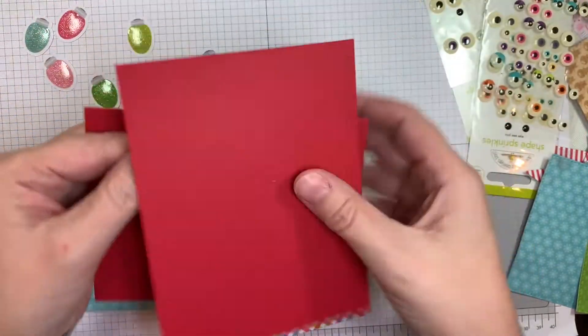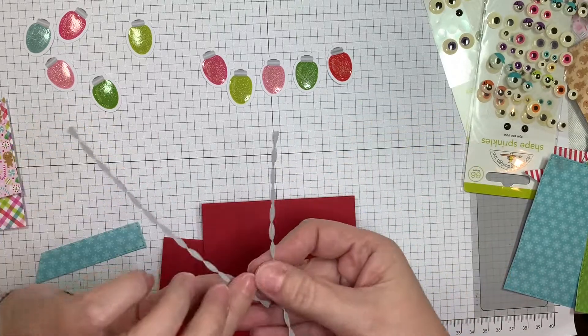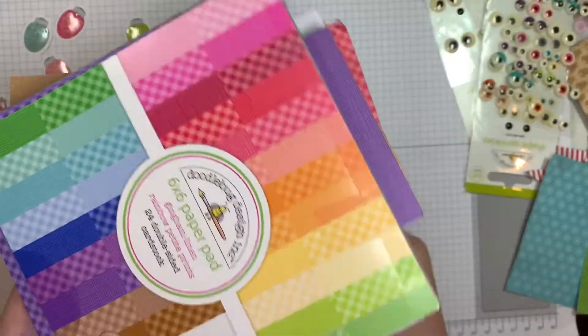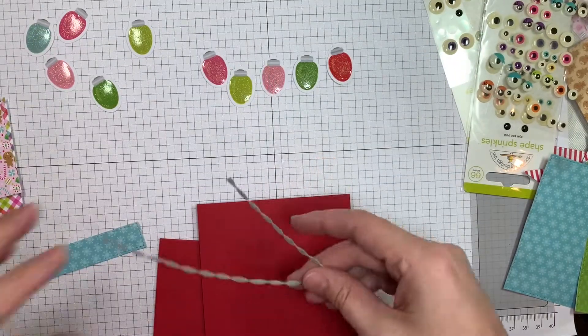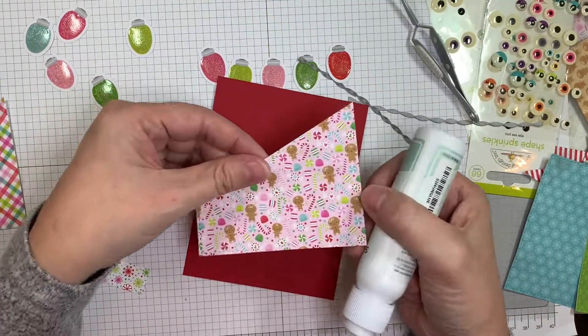I've got a couple of cards here. They're both A2 sized — one's vertical fold, one's horizontal fold. And I've cut out those banner little streamers out of the Gingham Linen Rainbow Petite prints in the gray.